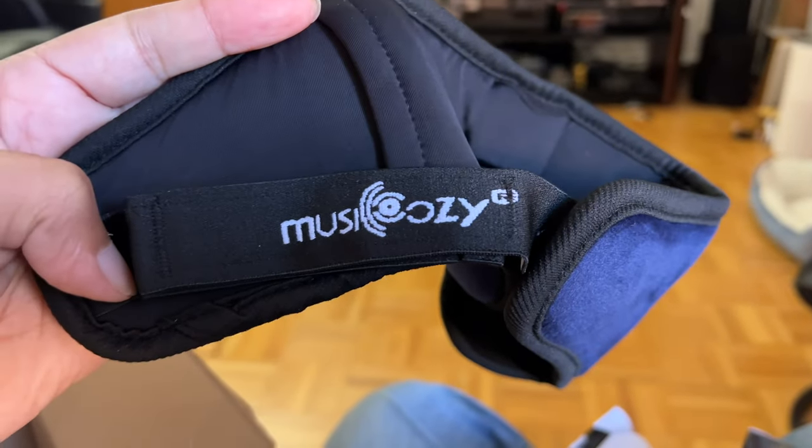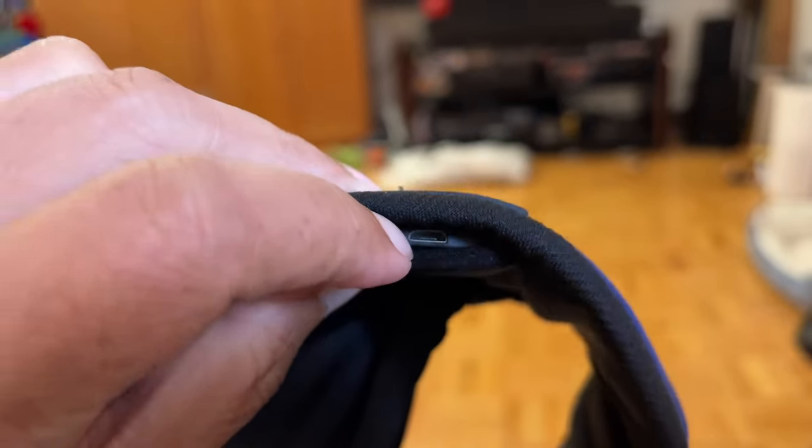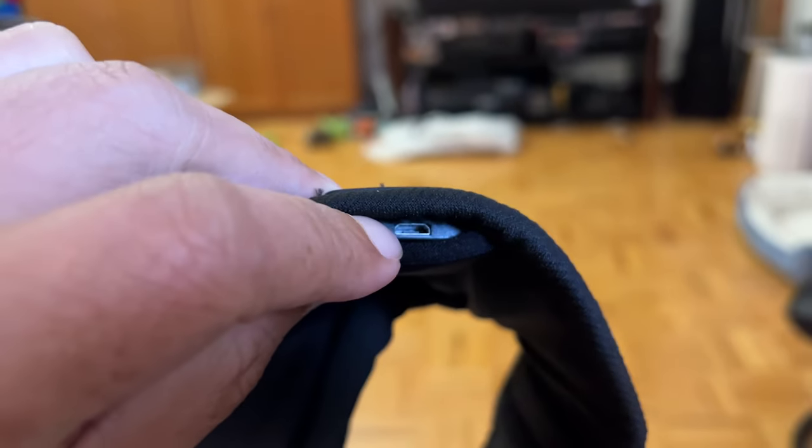So here's the brand — Music Cozy. How am I supposed to charge the... oh, there we go. There's a micro USB.